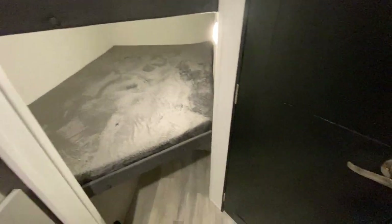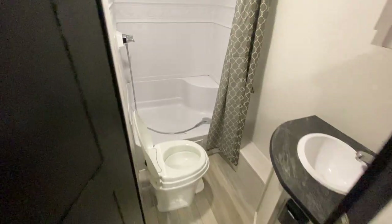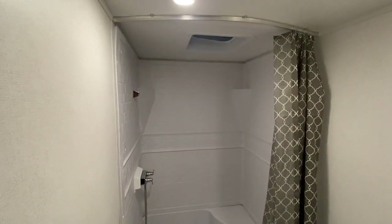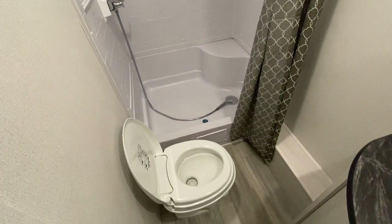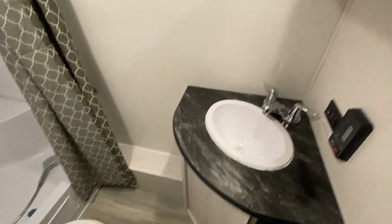Plenty of room for the kids. And then your bathroom, equipped with motion lighting, has a huge shower in the back — a real big shower. And then of course a foot-flush toilet. And on this side you have a sink and, of course, a medicine cabinet.